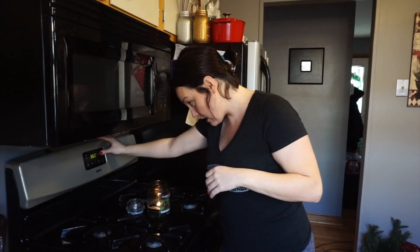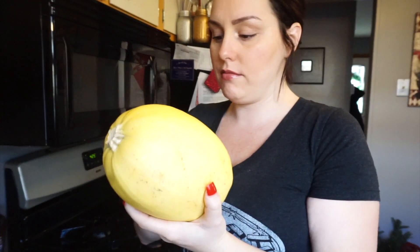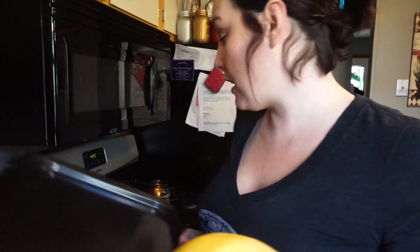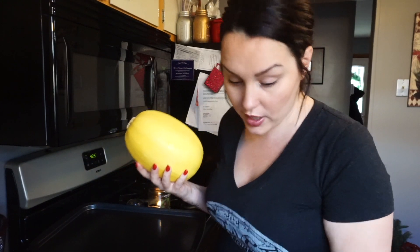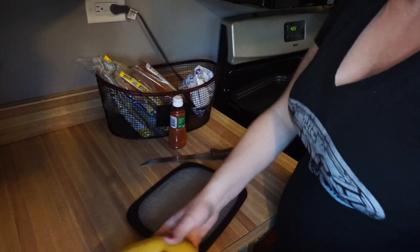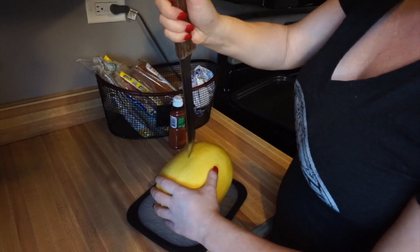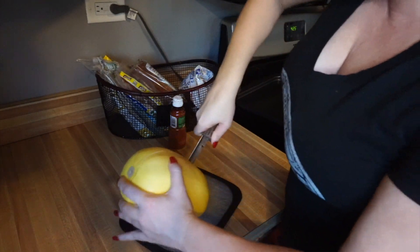I'm going to put the oven to preheat at 425. I left my spaghetti squash in the refrigerator — take the sticker off. I got a big cookie sheet and I'm going to line that with foil, but first we're going to cut this sucker in half. It's kind of hard so you gotta be careful. I did read on Pinterest that if you put it in the microwave for like 3 minutes it softens it, but I just go the dangerous route. It never cuts easy or evenly, but it's cut nonetheless.